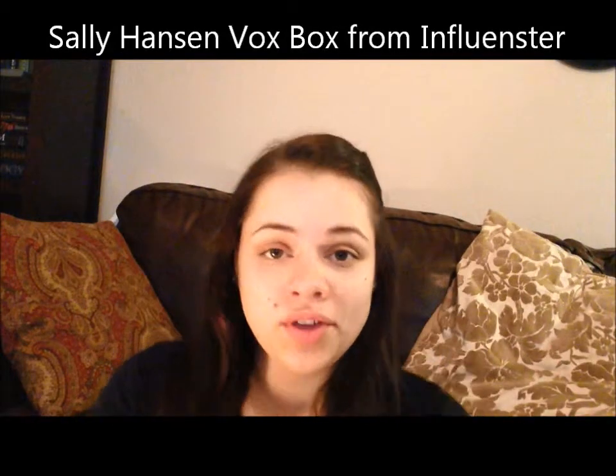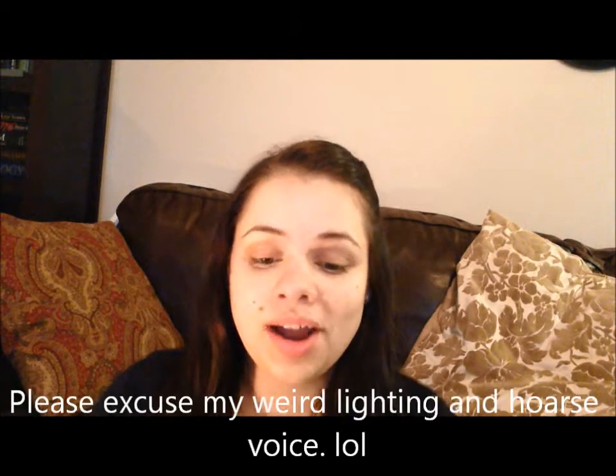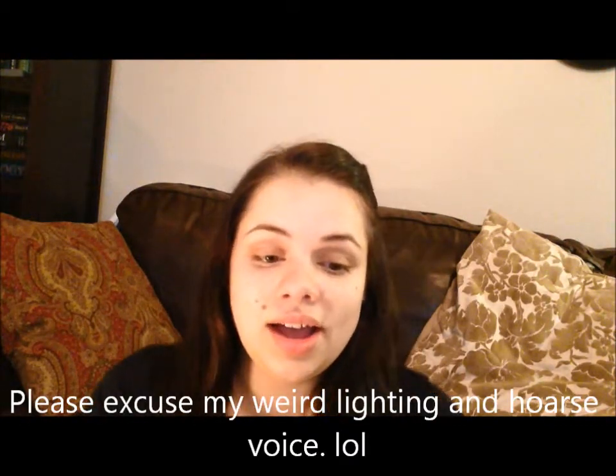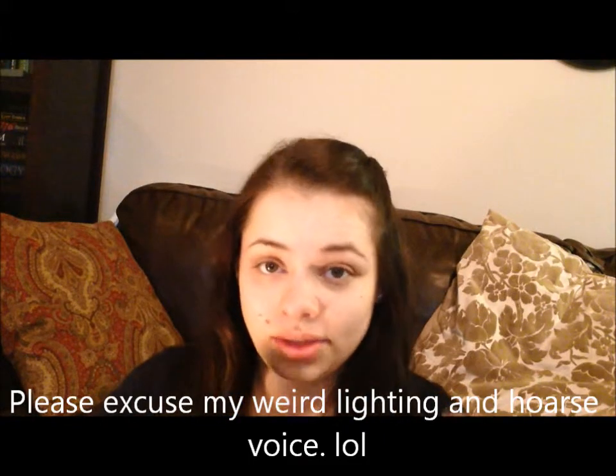Hey everyone, this is going to be a review on the Vox Box that I was lucky enough to be chosen for. I got it a little over a month ago. I wanted to make sure I really thoroughly reviewed these products because it's nail polish — you have to literally wear it and wear it to see how long it lasts and how well it applies. So it's taken me a while, but I'm finally ready to do the review.